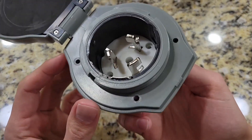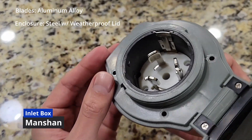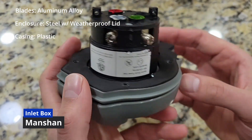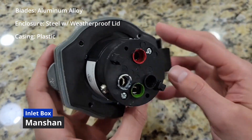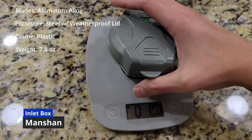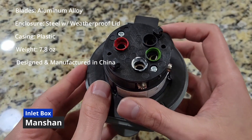This is the Manshan Amazon unit. The blades are made out of an aluminum alloy. The unit comes with an enclosure, not shown in this video. It is made out of steel and has a plastic weatherproof lid. This unit is completely made out of cheap plastic, with the exception of the wire terminals and the set screws. Weighs 7.8 ounces, which includes a large lid. Designed and manufactured in China. Costs $43.